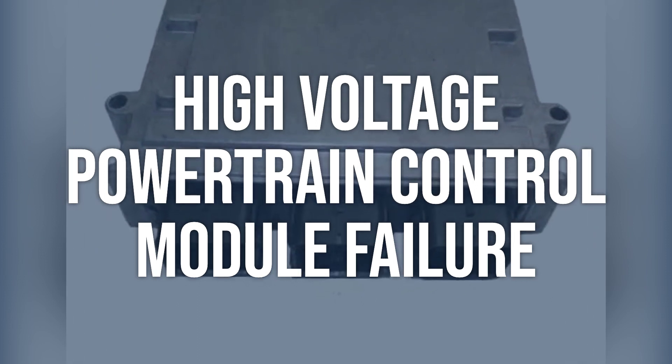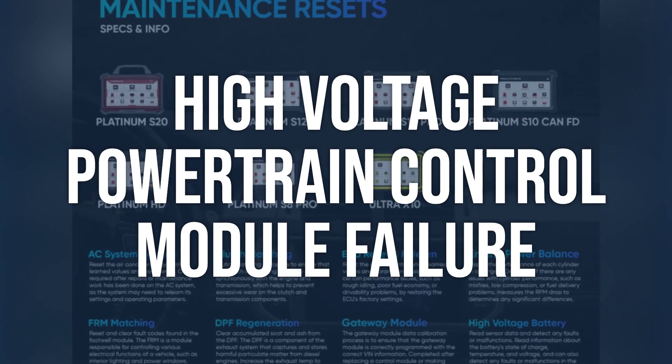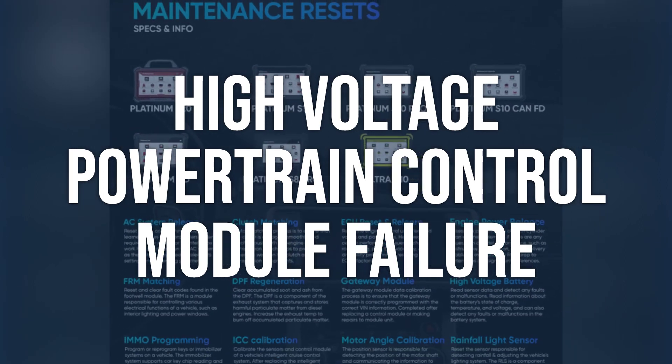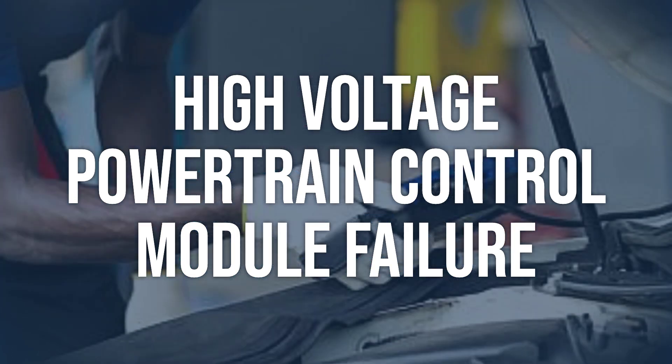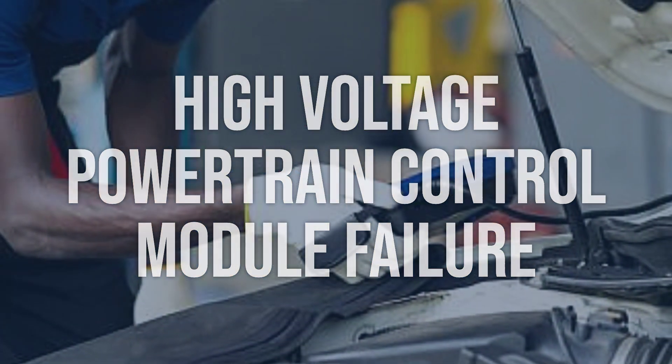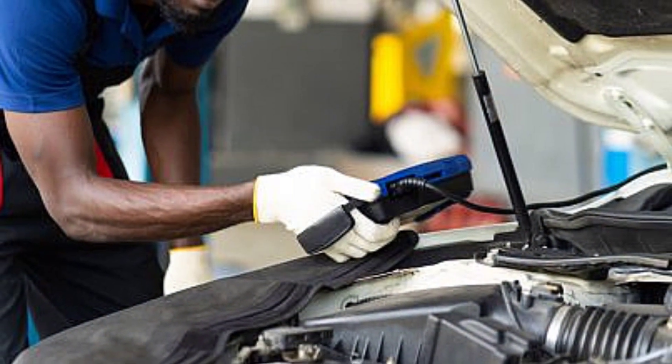Use a diagnostic tool to scan the high voltage powertrain control module for any error codes or malfunctions. Check the electrical connections to ensure they are secure and free of corrosion. If the control module is faulty, it may need to be repaired or replaced to restore proper control of the coolant pump and the high voltage system.